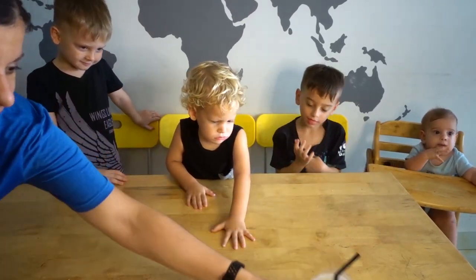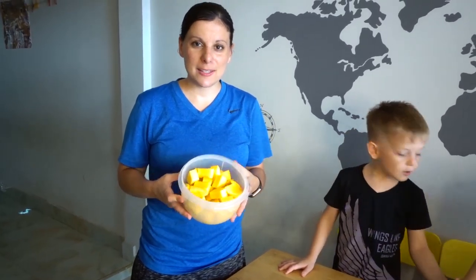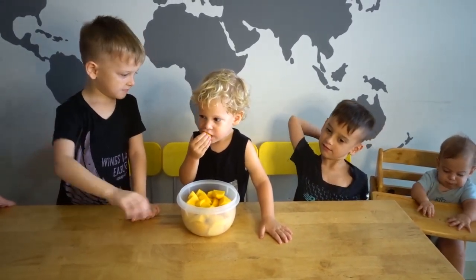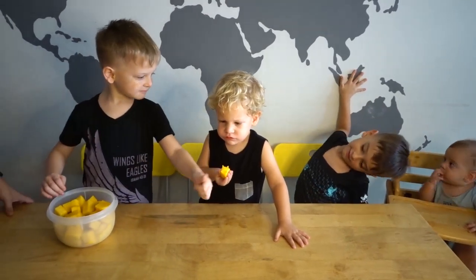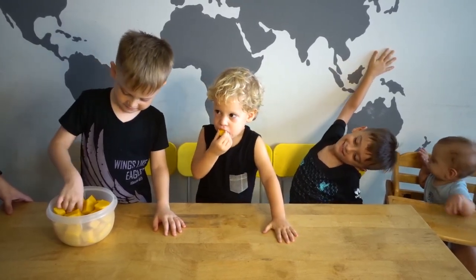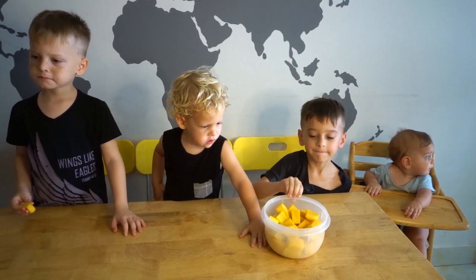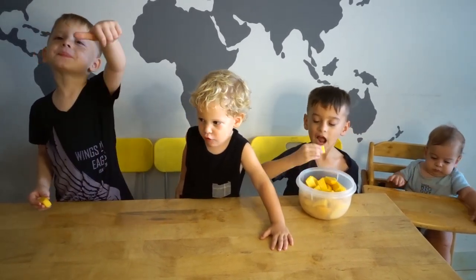Next, we're going to try some mango. Kree was waiting and waiting to try this — he loves mango. Is it yummy? Is it medium, yummy, or bad? He did give a thumbs up. Zeke said yes, it's yummy. Okay, Zeke, you try some. Medium.